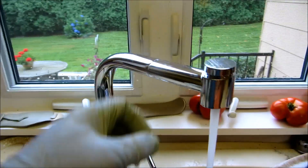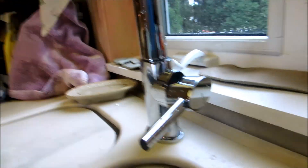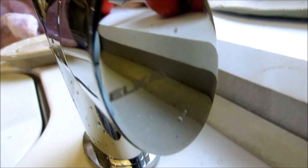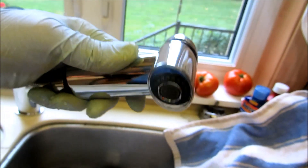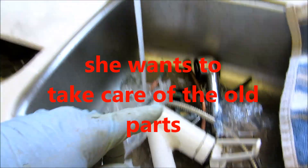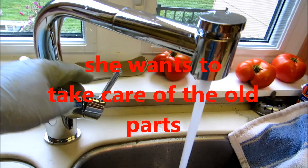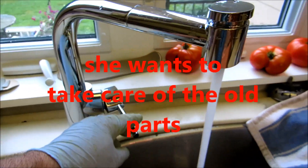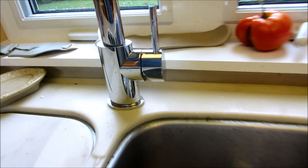Nice faucet, definitely. Okay, it's definitely a nice faucet. You said you're going to take care of the mess, ma'am? I am, definitely. All right, that's fine. Take care of it. Looks good.